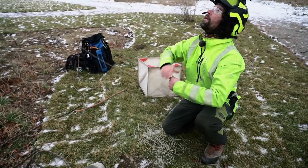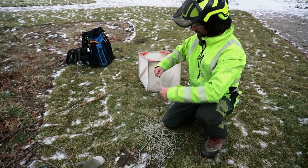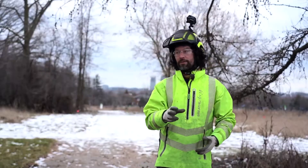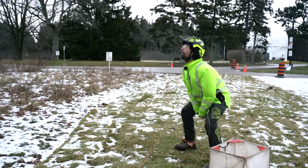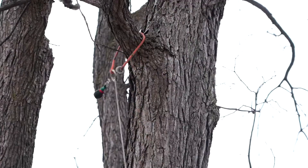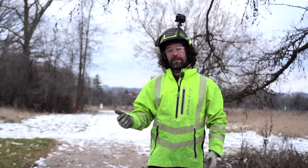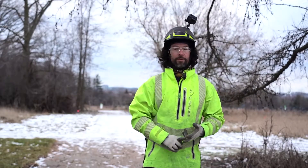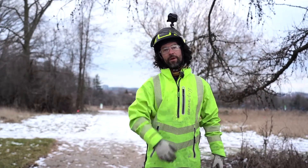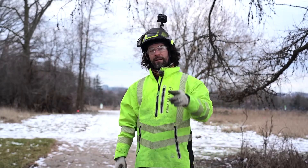Now I neatly pack it back inside my throw cube and we're all done. That's how to use your throw ball and throw bag to install a climbing line into a tree, how to install a ring and ring friction saver, and then safely pull it down to the ground. Just remember — keep those throw bags organized and free of debris, knots, and anything that could get in the way and cause tangles, or that's going to eat up all your climbing time. Thanks for watching.